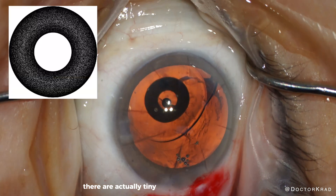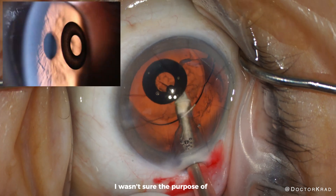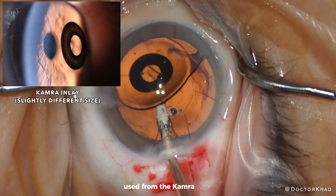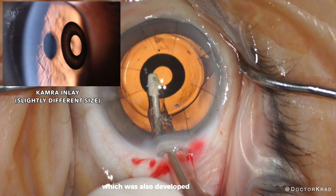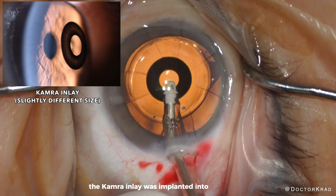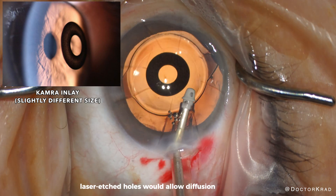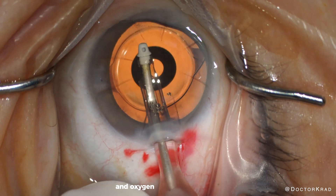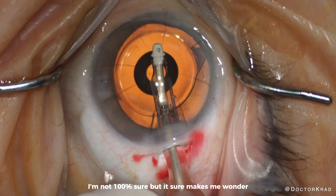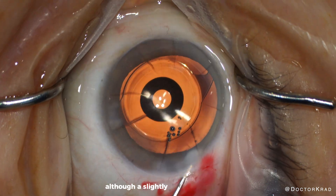There are actually tiny perforations within the inlay. I suspect it's the same opaque ring used from the KAMRA inlay, which was also developed by AcuFocus. The KAMRA inlay was implanted into the cornea and those little laser-etched holes would allow diffusion of nutrients and oxygen through the cornea. I'm not 100% sure, but it makes me wonder if this opaque ring is the same one used in the cornea, although a slightly different diameter.